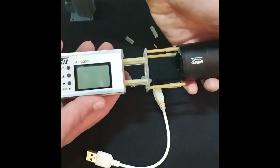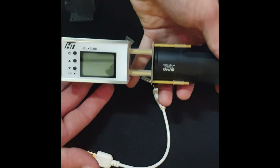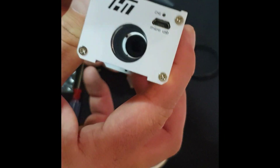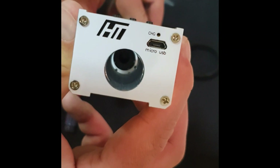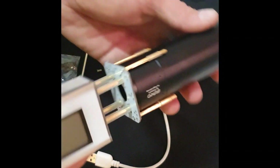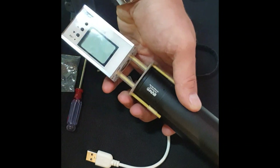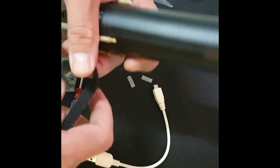Once that is done, install your silencer. Once the silencer is on and you're happy with it all lining up so no clipping will occur, you can then go ahead and install your velcro strap to secure your chronograph to your silencer or barrel.